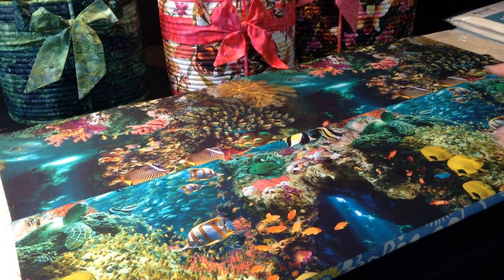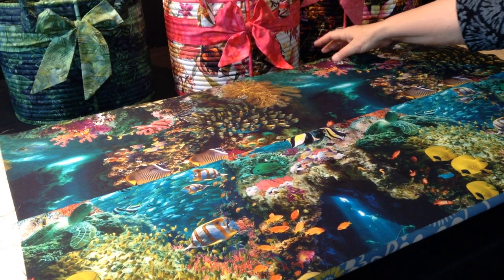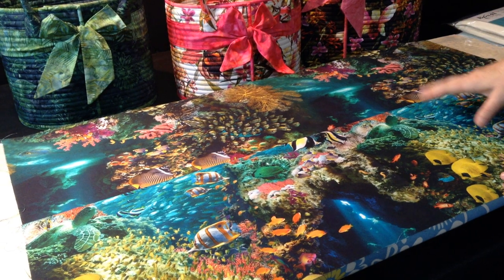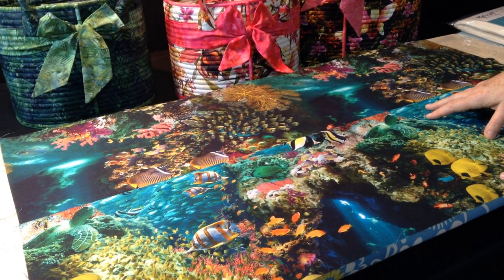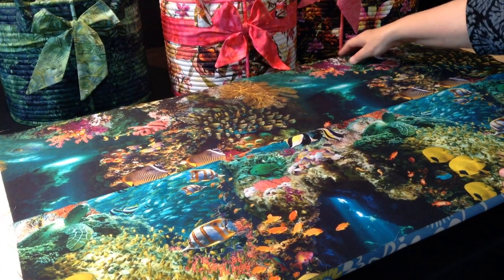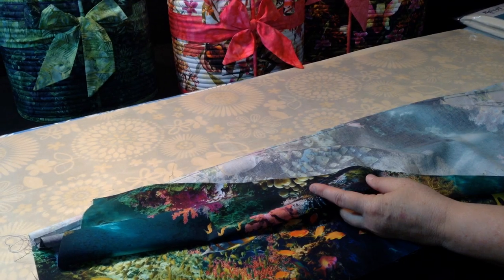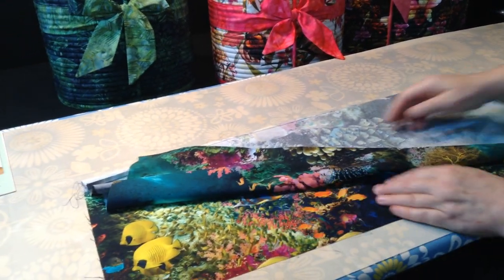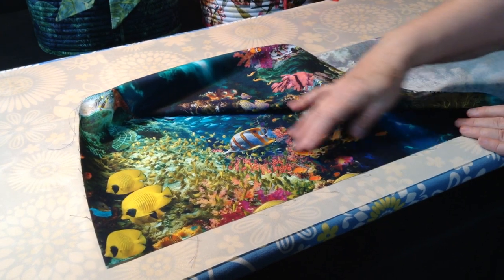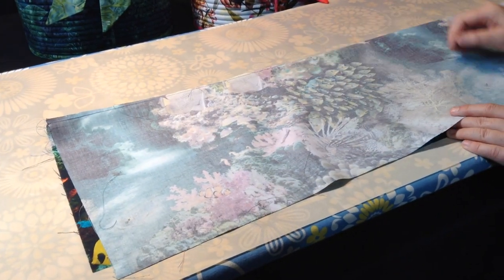To cut for a directional print, you're going to first cut your fabric a half an inch wider than what the instructions say to do for an all-over print — and that is in your pattern. Then you're going to cut that piece in half and put those two pieces together, making sure that this piece is facing up and this piece is facing up.